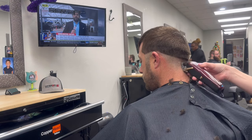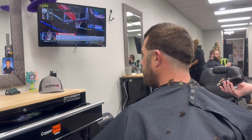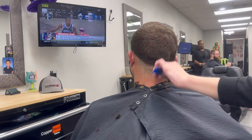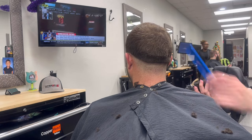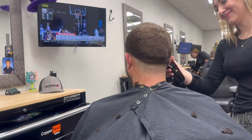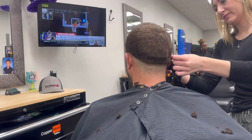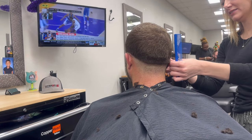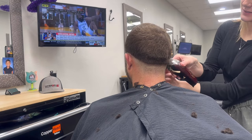So we're just going to take this no guard, bring it all the way around the head, meet the other side, and then blend that beard in right here and meet behind the ear to where I stopped at on the peripheral ridge.